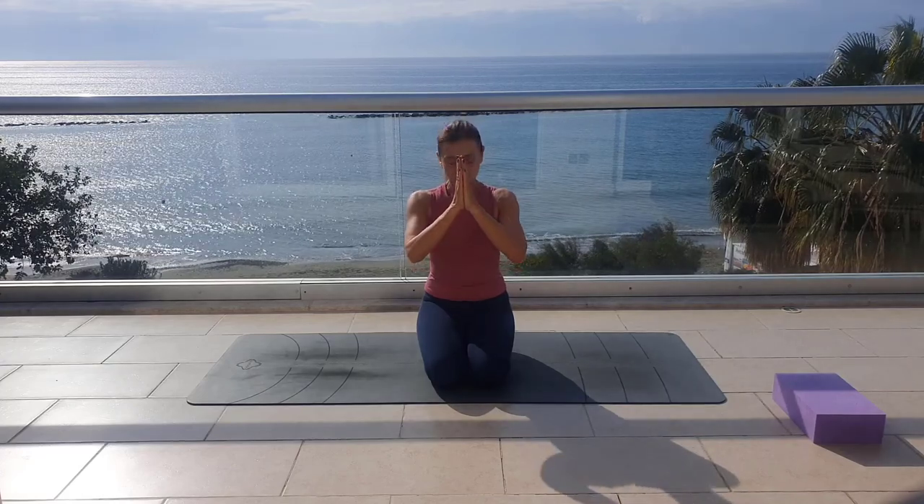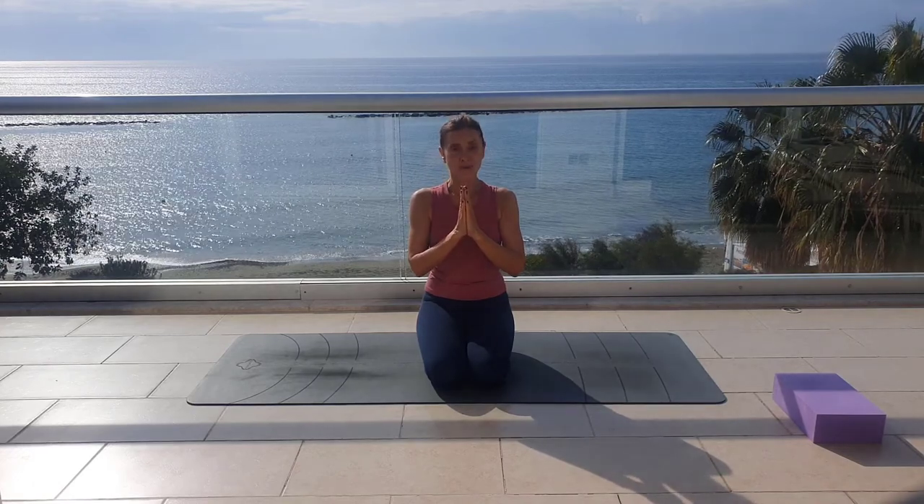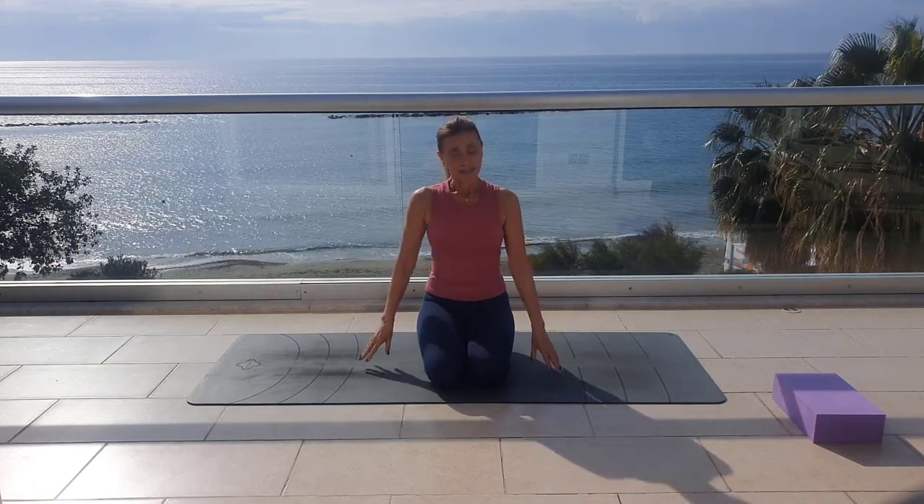Hello everyone, my name is Anna and welcome back to my channel. It's a journey for safe and new exercises to close diastasis. Let's start.